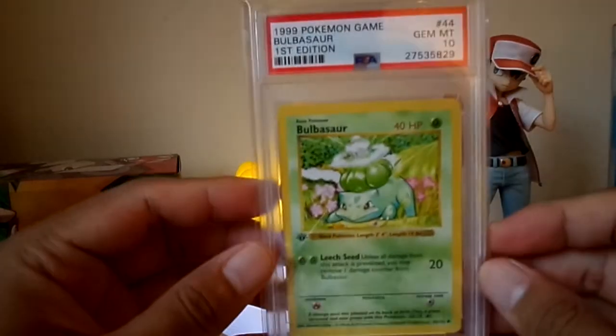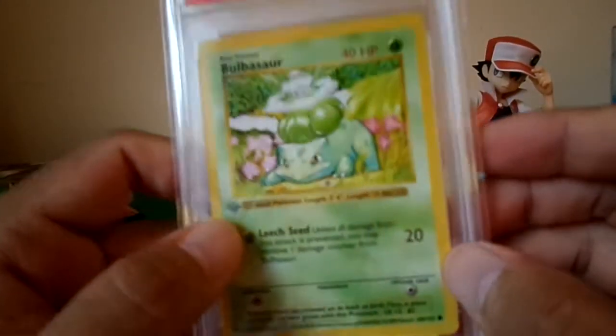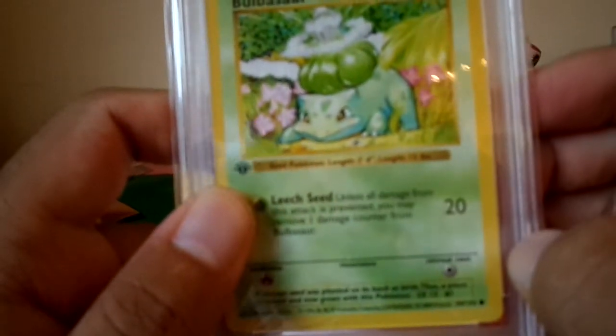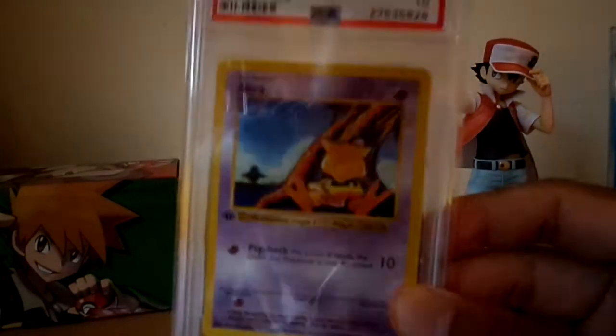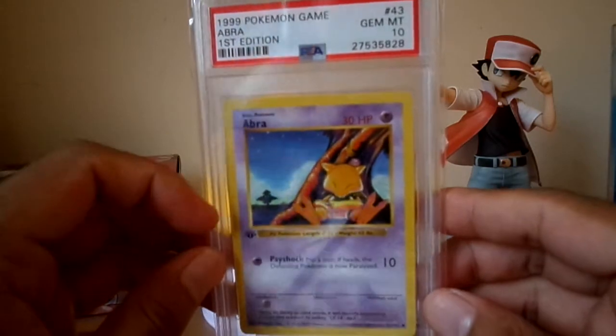Bulbasaur is a PSA 10. This is also an error card — you can see the two lengths are different. I don't know why they labeled it as such, but some of them do have errors, like the Diglett which also had an error. Abra first edition PSA 10.